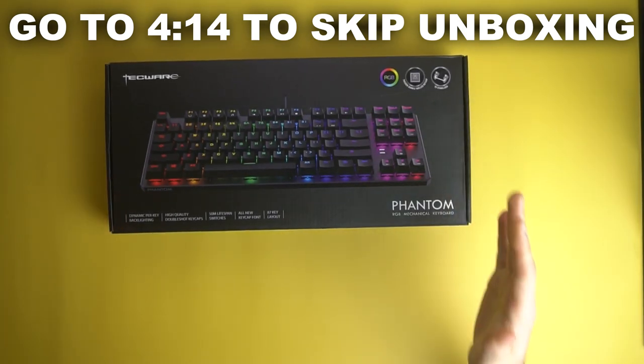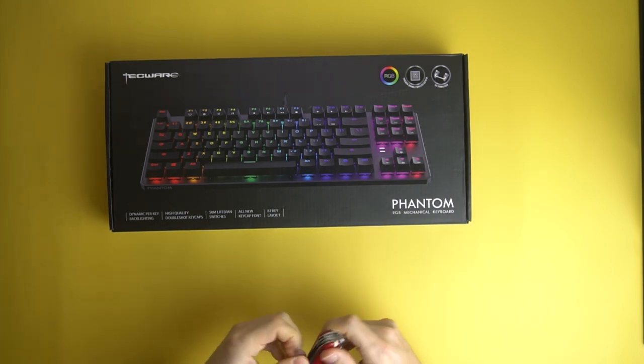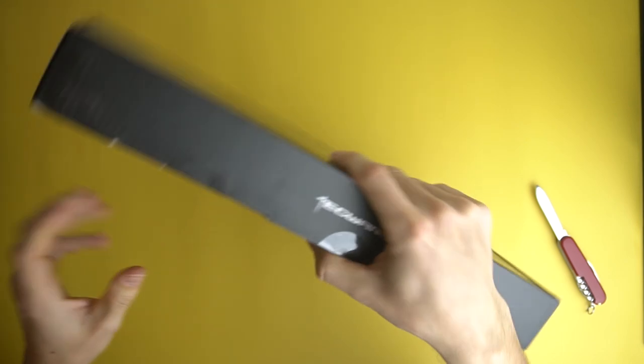Unboxing the Techwear Phantom 87. This has been a highly anticipated video for me to do. Really cool packaging. This one has the Outemu Browns on it. Let's get this thing unboxed.